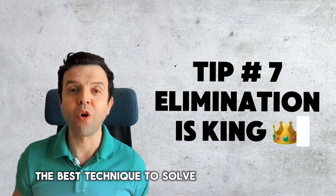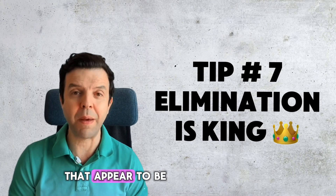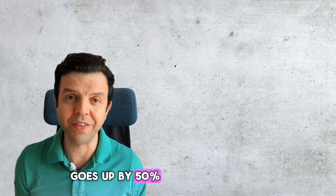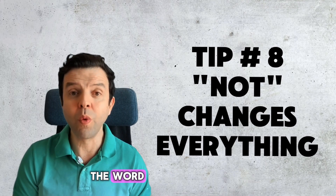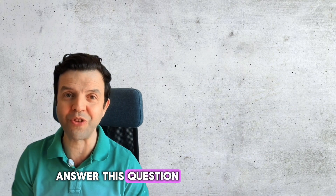The best technique to solve multiple choice questions is to eliminate options that look very wrong. There are usually two options that appear to be very wrong. By eliminating those two choices, your chance of getting the answer right goes up by 50%. Another thing about paper 2 biology questions is when they write the word 'not' — circle that word, because that changes everything about the way you answer the question.